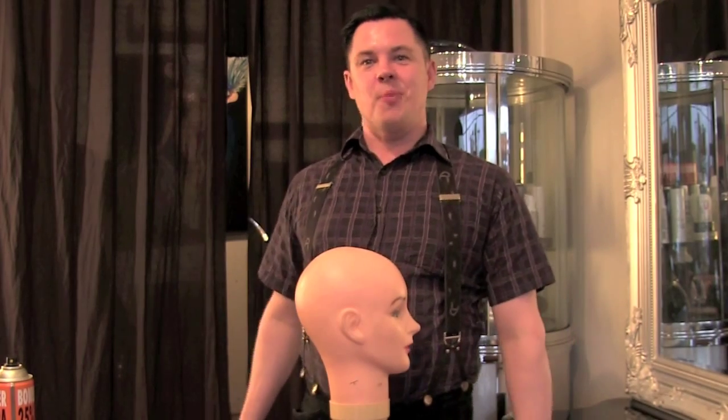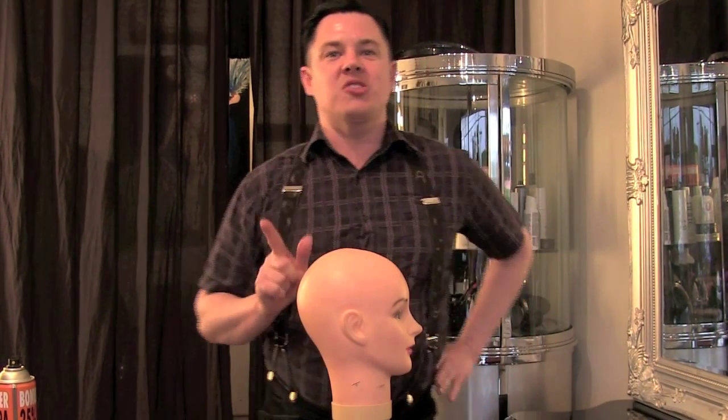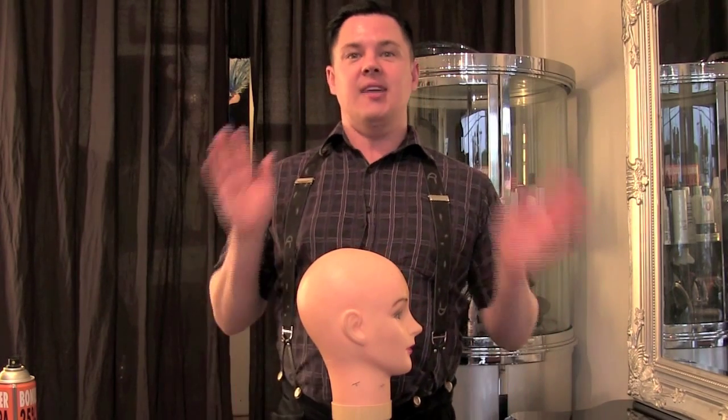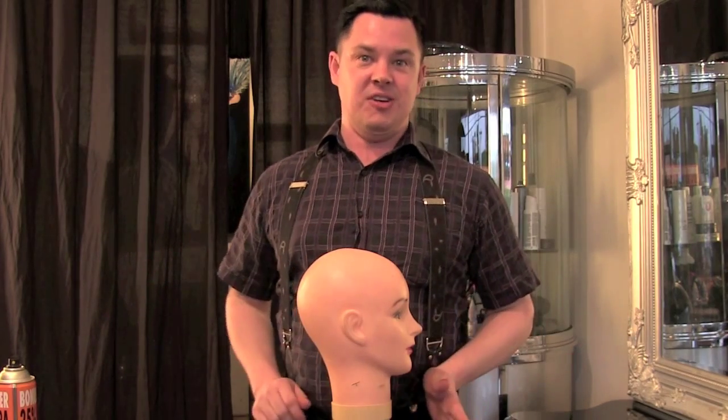Hi everyone, Michael Davids from Bouffont Delacroix Hair and Makeup. Today I'm going to be showing you how to make a really handy little tool for your hair. It's something that we use all the time in hairdressing and you'll also see us use in our tutorials. It is hair padding, or as known in the industry, it's called a hair rat. Horrible name but very useful.